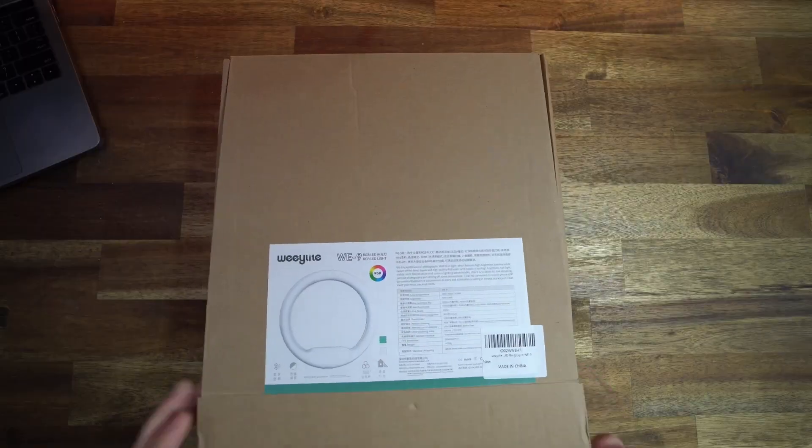This is the Wii Lite Wii Dash 9. There's a lot more to it than just a ring light, so first things first, let's go ahead and see what comes in the box.